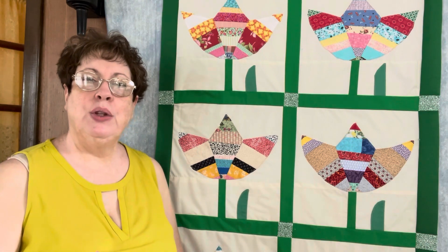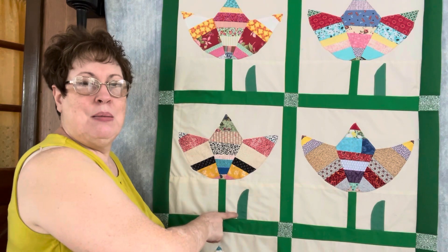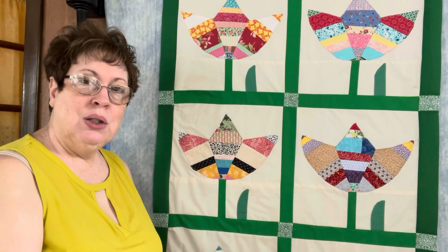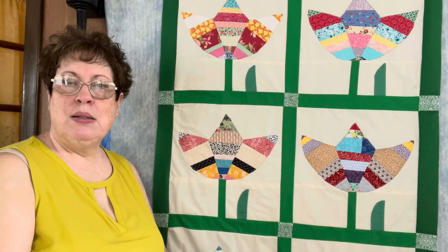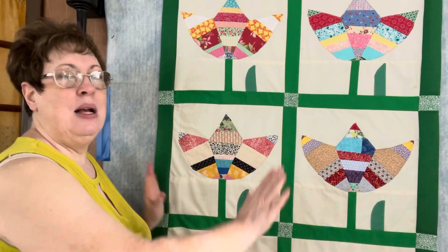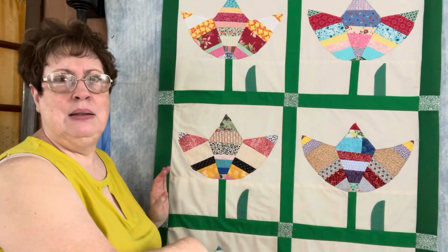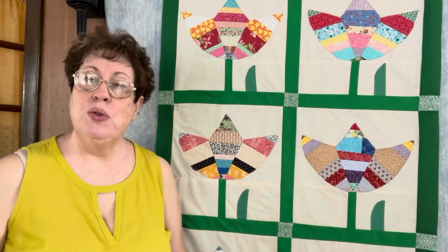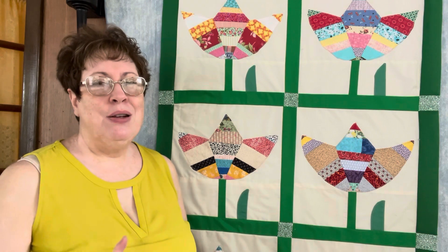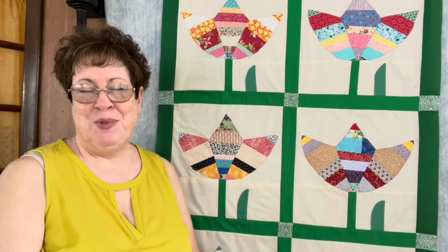I will have a pattern available for you. There's going to be two patterns — there'll be a free download where you just get the tulip pattern pieces with the stem and the leaf, and then I'll have a full pattern available for sale where I give you all the yardage requirements, all the template pieces, and all of the instructions to create this quilt. I believe I'm doing a 9 by 9 design on that. When those are ready I'll make sure to post another video — almost done with the pattern, just tweaking, doing some editing and cleaning up.